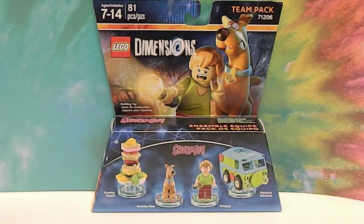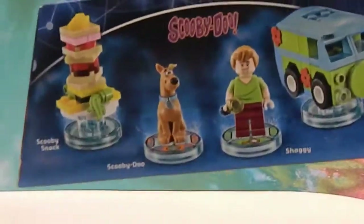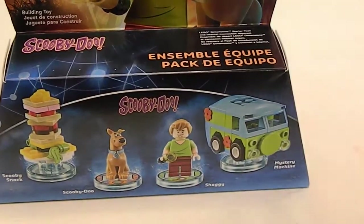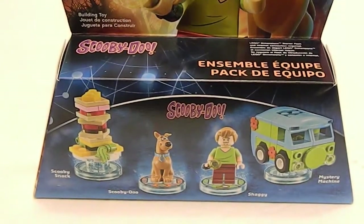So this is the Scooby-Doo set. It comes with the Mystery Machine, Shaggy, Scooby-Doo, and the Scooby Snack. Little teeny Mystery Machine. The instructions will not be inside — they'll be in the gameplay, just like the Batmobile was. The portal instructions were with the game, but the Batmobile instructions were built into the Lego Dimensions game. Really kind of cool how they do that.